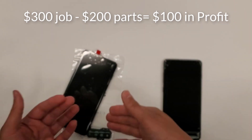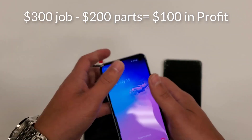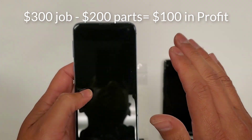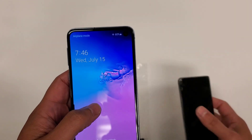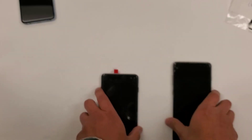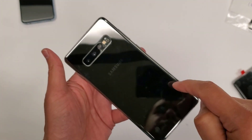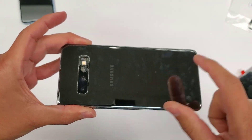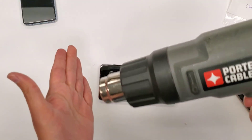$300 minus $200 gives me $100 in profit, and I believe I'm going to do this in about 30 to 40 minutes. We're going to time this — it's 7:46 on July 15th. Let's get this started. The first thing we're going to do is blow heat around the edges of the back of the phone to get this back glass off.